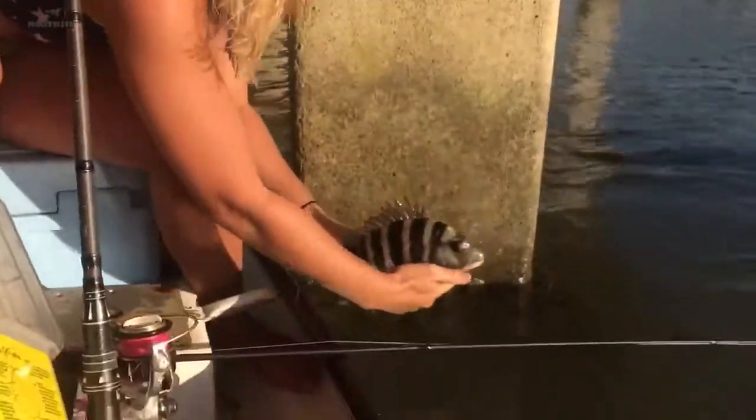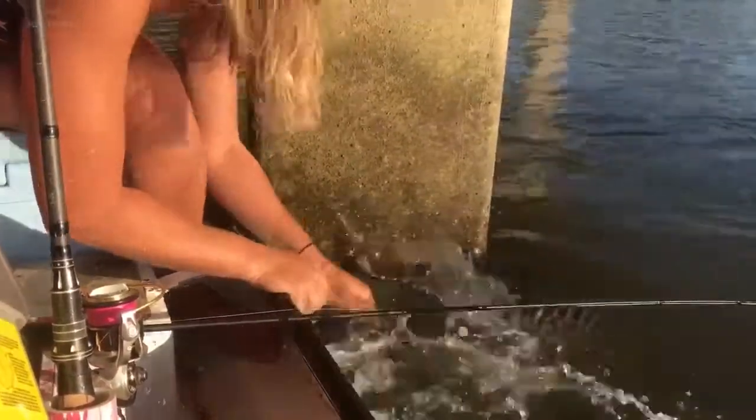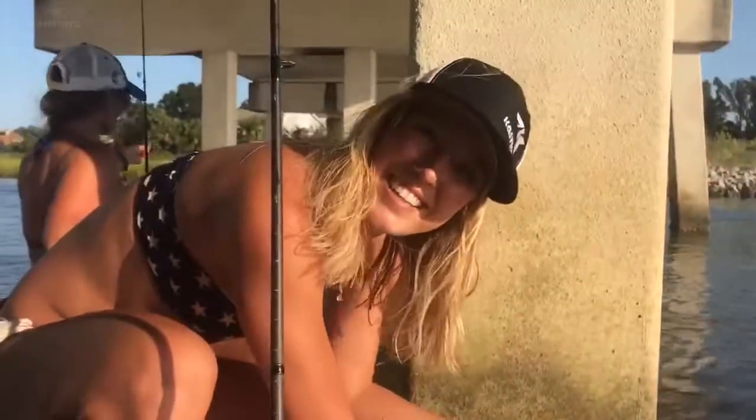And he's going to kick right off and swim off because he hasn't been out that long. And there he goes, and that's how you do it.